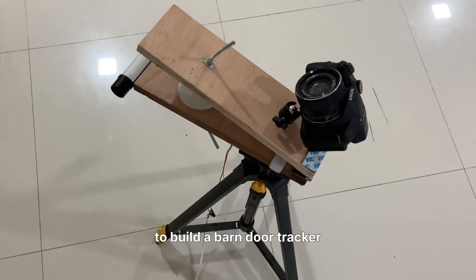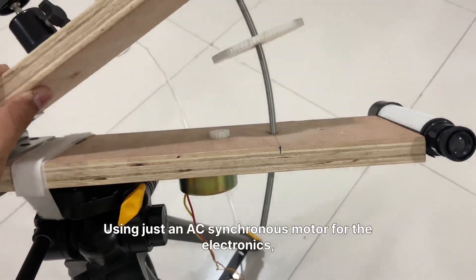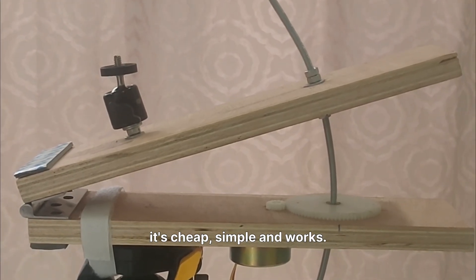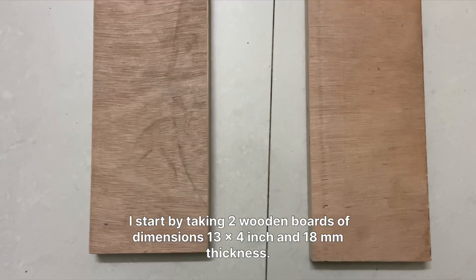What if I told you it's possible to build a barn door tracker for under 1000 rupees, or about $11.50, using just an AC synchronous motor for the electronics? It's cheap, simple, and works. I used it to capture the Lagoon and Trifid Nebulae for about an hour of exposure. Here's how I built it.